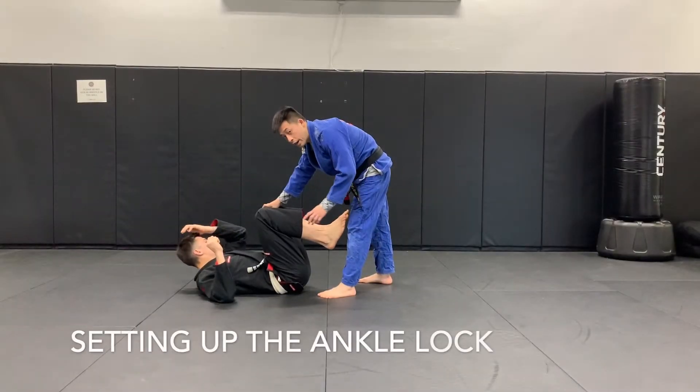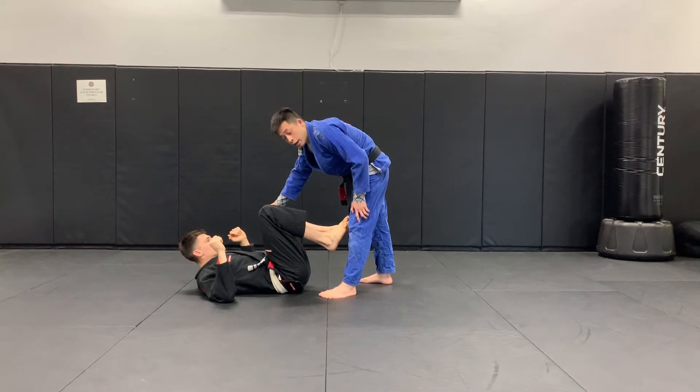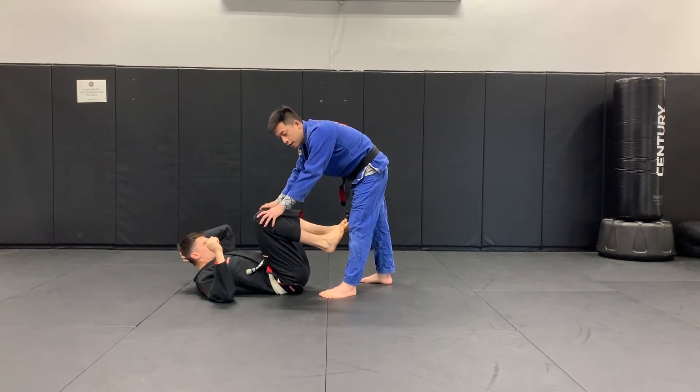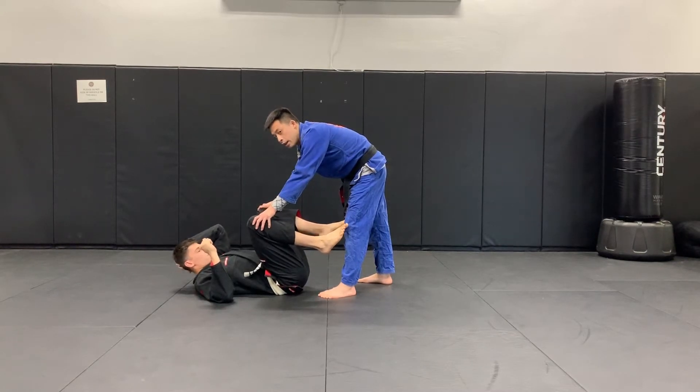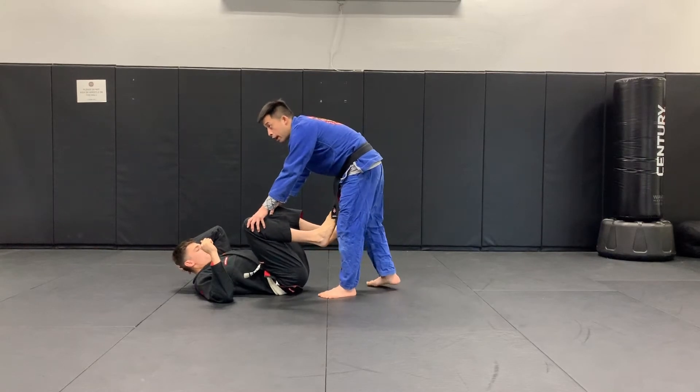Right now we're going to work on setting up ankle locks, because we won't finish the ankle lock — we'll do that in the next videos. As long as you guys are going to set up, it's really important. That's like half the battle, and if we do it correctly, we don't get hurt and we can control the ankle lock a little better.